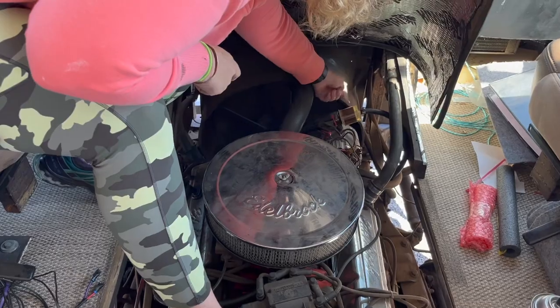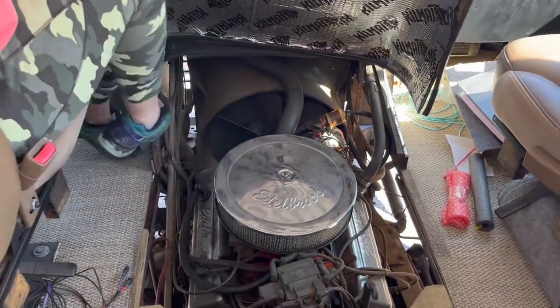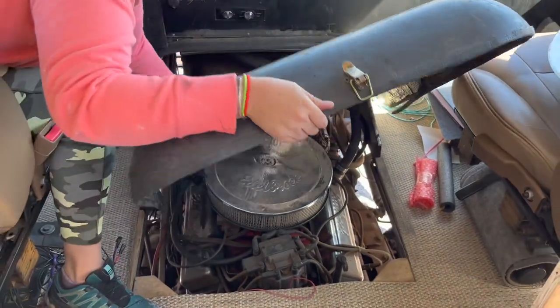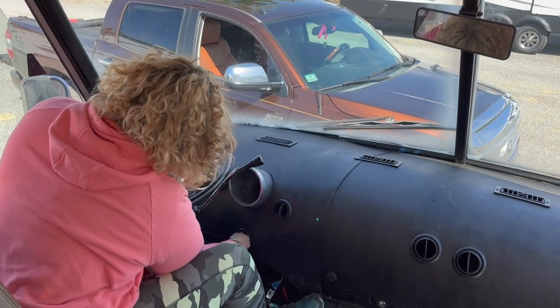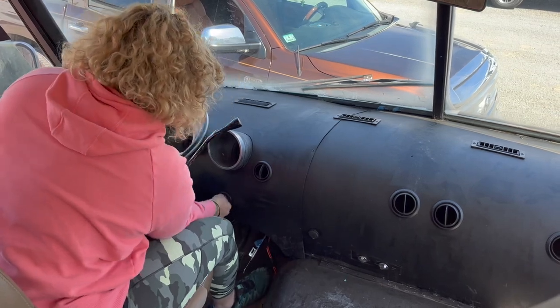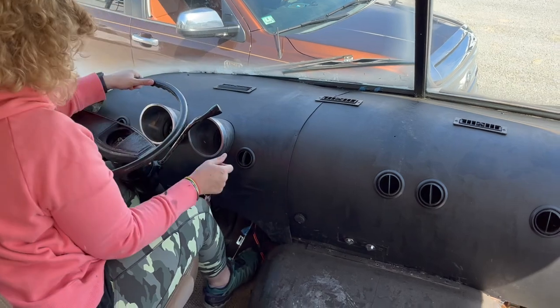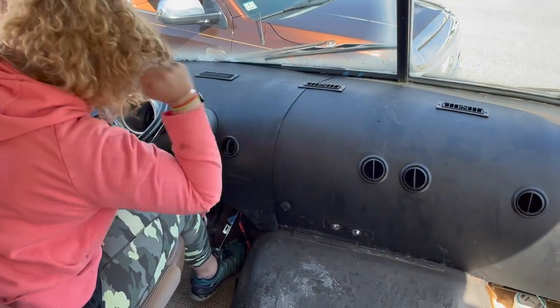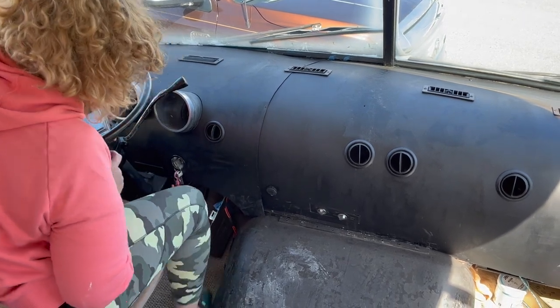My fuel filter — I can't tell if it has fuel in it or not. I think it does actually. So that's the next thing we want to check. I'm going to seat my doghouse and then we'll see if he fires up. Woo! Come on baby. You know you want to.